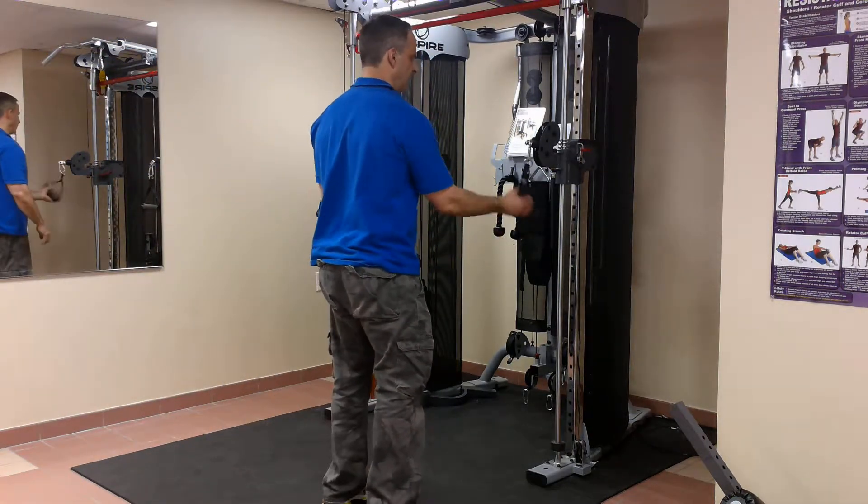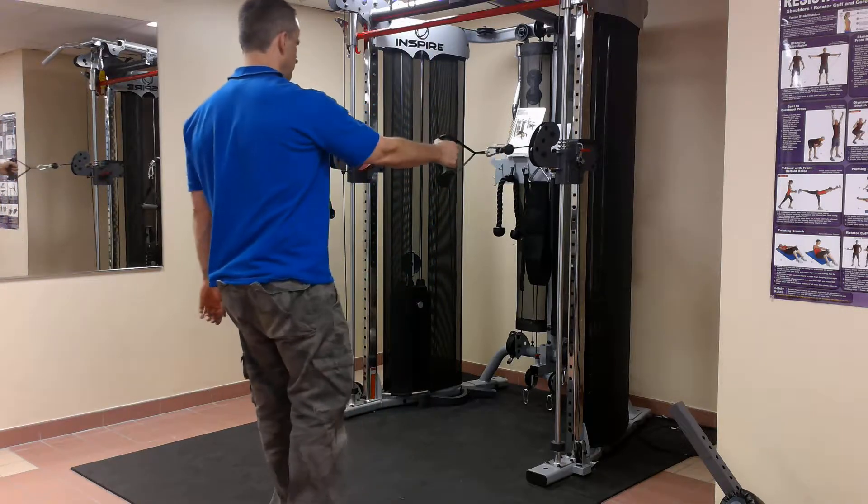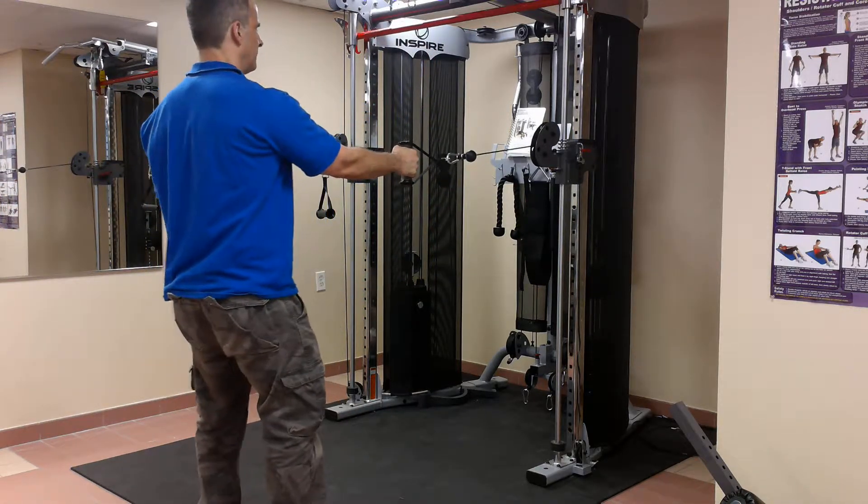I want to show you a standing single arm cable row, using the Inspire FT2.